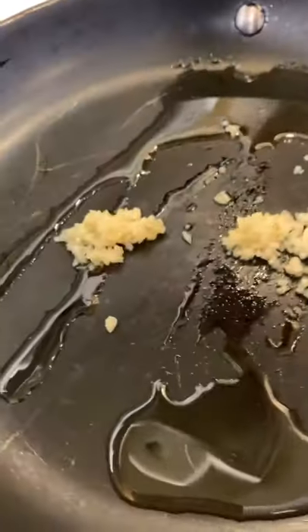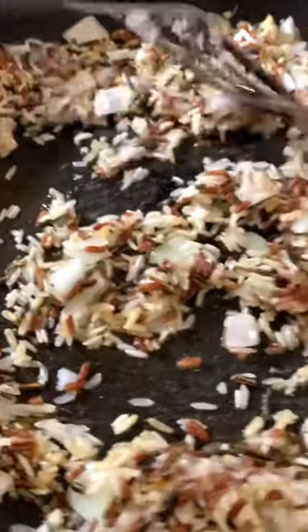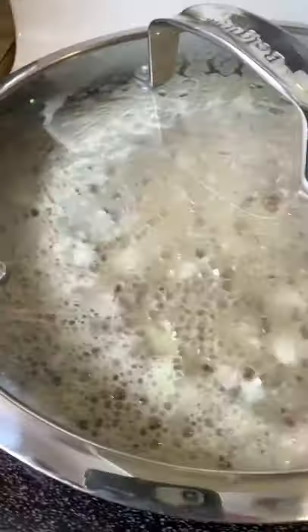Here we have a few tablespoons of avocado oil, tablespoon of garlic, quarter cup of chopped onion, one tablespoon of butter, one cup of rice blend, two cups of chicken broth, and salt to taste. Put the lid on and let the rice cook on a medium-low heat for 20 minutes.